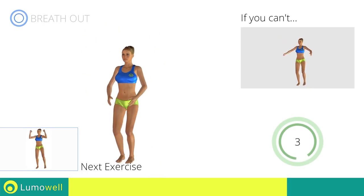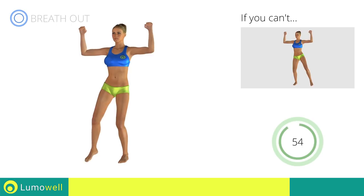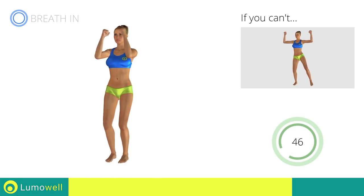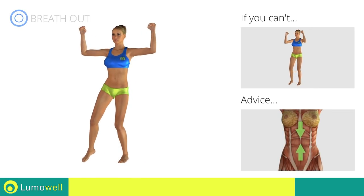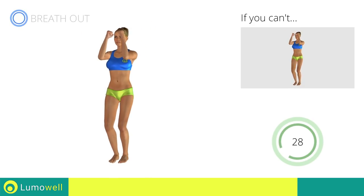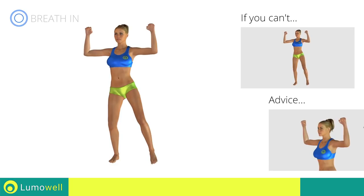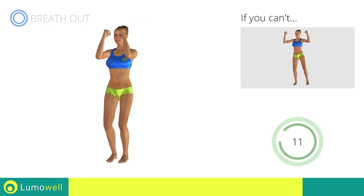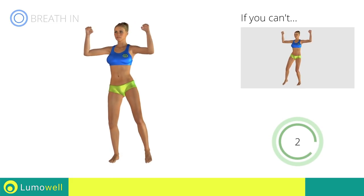Next exercise: pectoral flies plus sidestep. Go! If you cannot do it, try slowing down the pace. Do not bend or curve your back during the exercise. To avoid errors, keep the abdominals tight. Don't bend your head — keep it constantly in line with your back. 5, 4, 3, 2, 1. Stop!